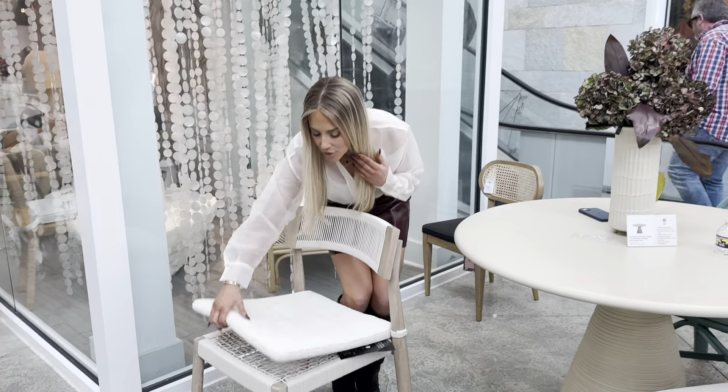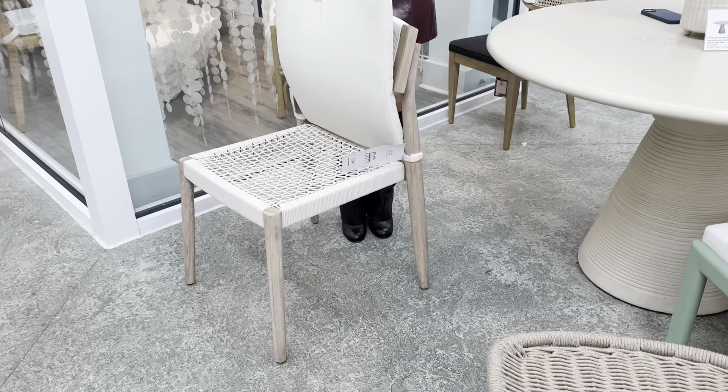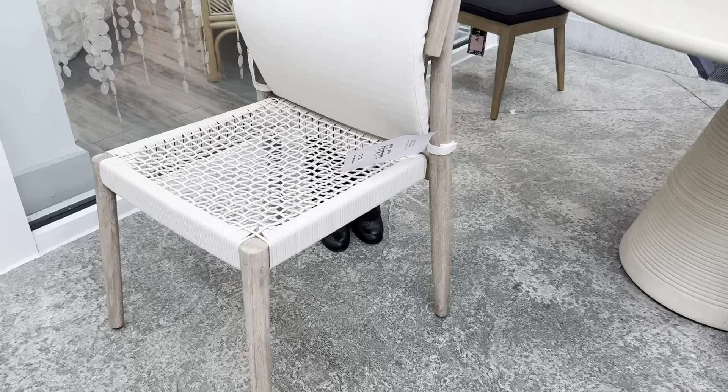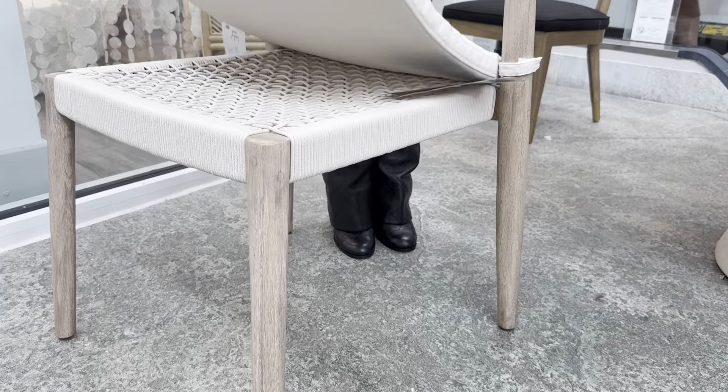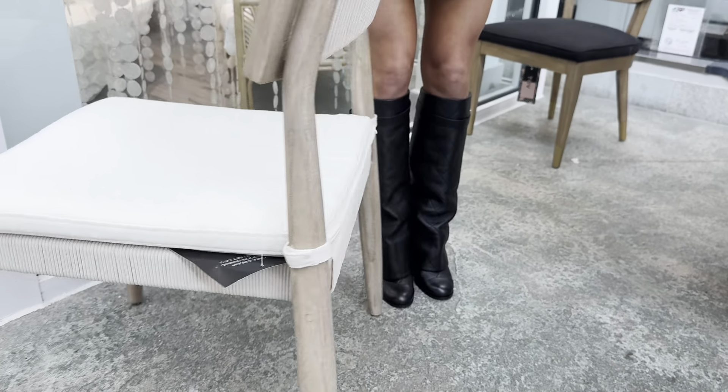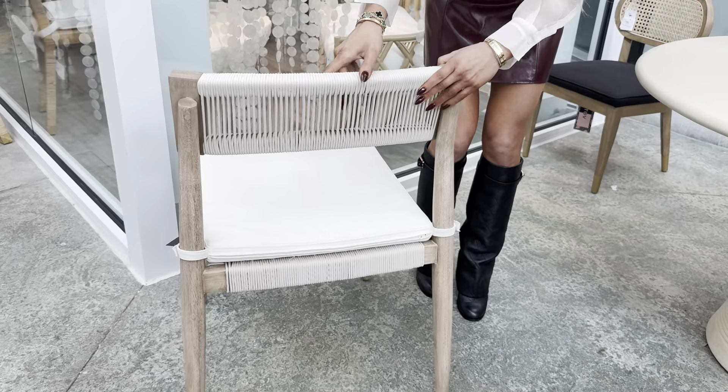Love the fact that there's velcro attachments in the back so that the seat doesn't blow away. Look at that gorgeous seat underneath. If you do not want a cushion, it's so beautiful. Check out the back — how gorgeous is this chair?